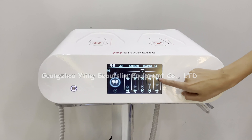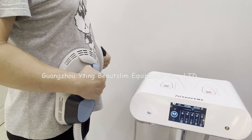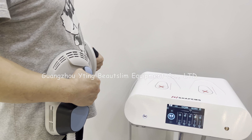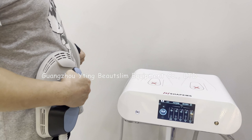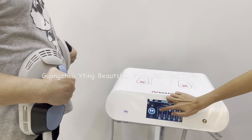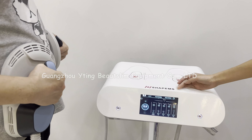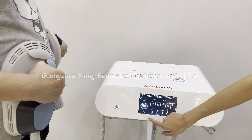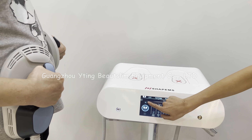This is the time setting — click here to start working. You also need to adjust the energy according to the client's feeling. Click here to pause the treatment; click it again to resume. Click here to stop the treatment.